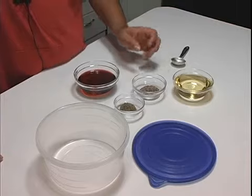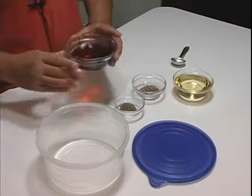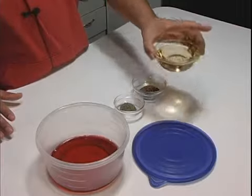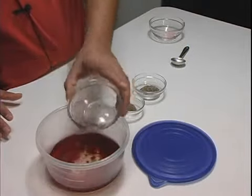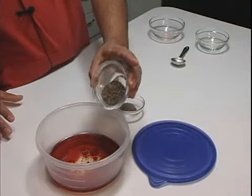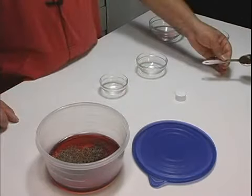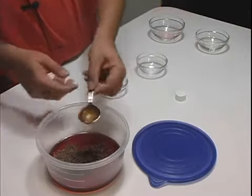So all we're really going to do is combine all of our ingredients: a quarter cup of wine, a quarter cup of vegetable oil, coarse black pepper, and thyme. Then we're going to take a tablespoon and a half of A1 sauce and put that in for good measure.